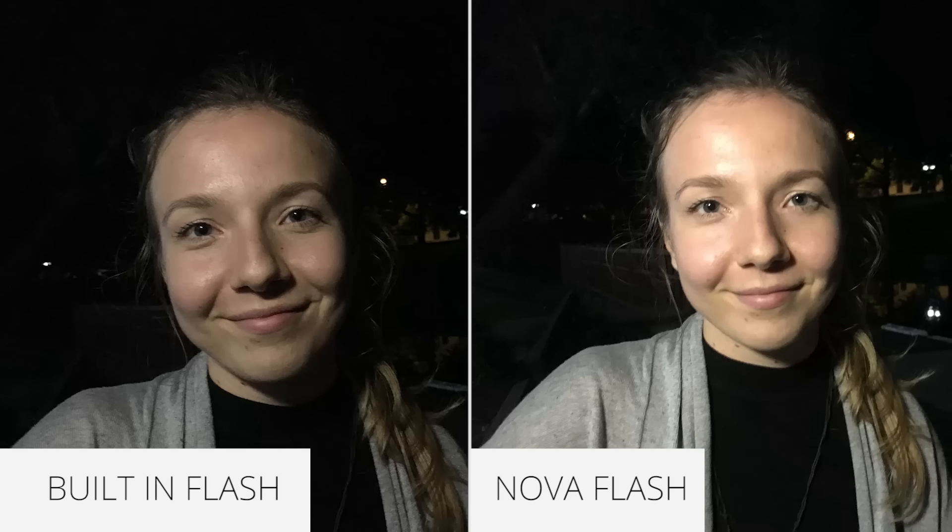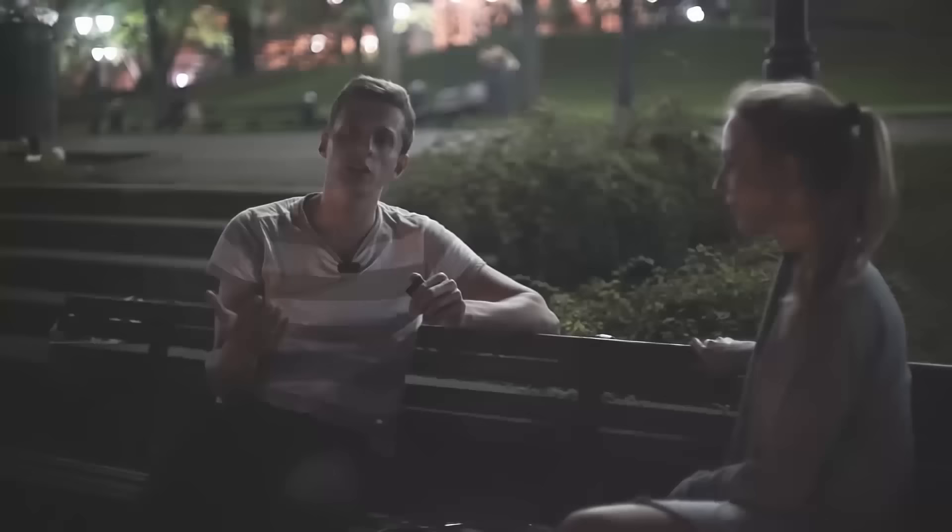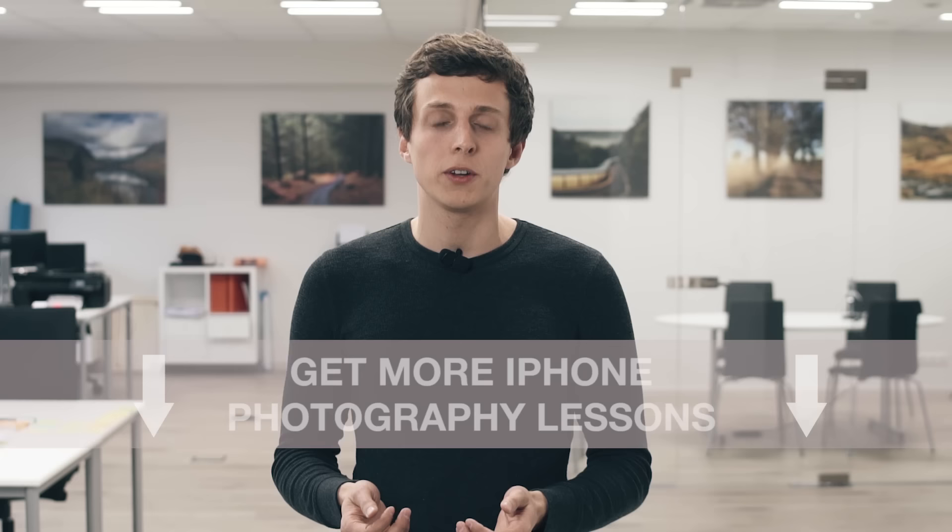That concludes this video. I hope you'll find these techniques useful. It can be a bit challenging to take beautiful and sharp photos with your iPhone at night, but it can certainly be done as long as you know how to illuminate your photos correctly and how to work with the light you have available. Thank you so much for watching. There's so much more to tell you about iPhone photography, and that's why I've recorded an entire video course about taking incredible photos with your iPhone. If you'd like to find out more about my full iPhone photography course, you'll find more information right under this video.